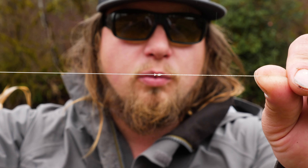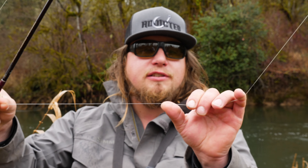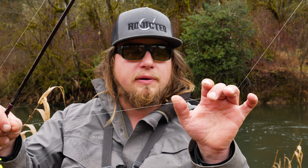The braided line doesn't work well with the float sliding, but it mends well on the surface and is very durable. I've connected the braided line to the fluorocarbon with a double uni knot — we have tutorials on Addictive Fishing for that. Getting that knot down securely, whether it's a blood knot or a double uni, will really make this method work better and help you lose less gear.